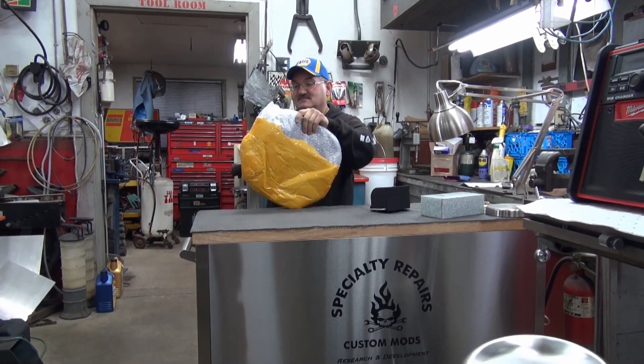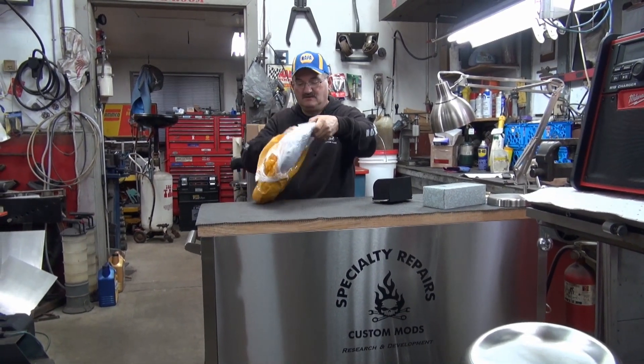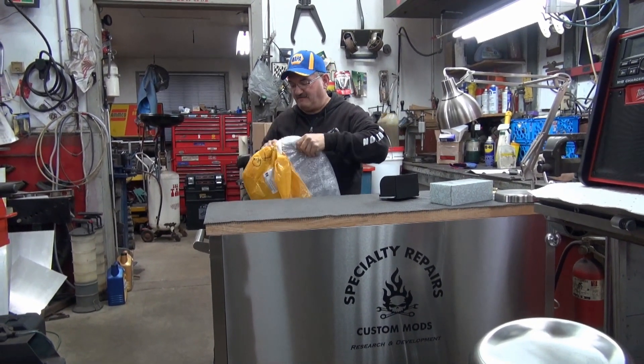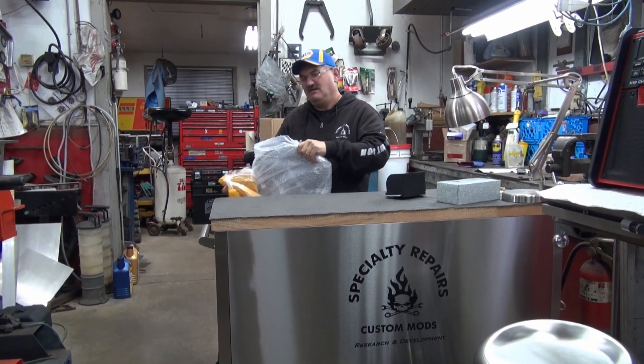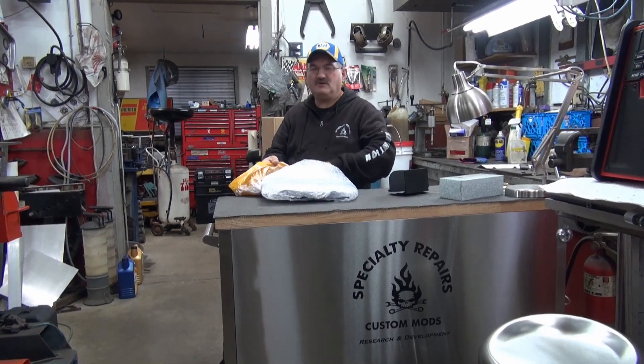So this is a landing pad — I know what it is, you've already opened it. We bought it off eBay, we paid about 25 bucks for it, with free shipping.